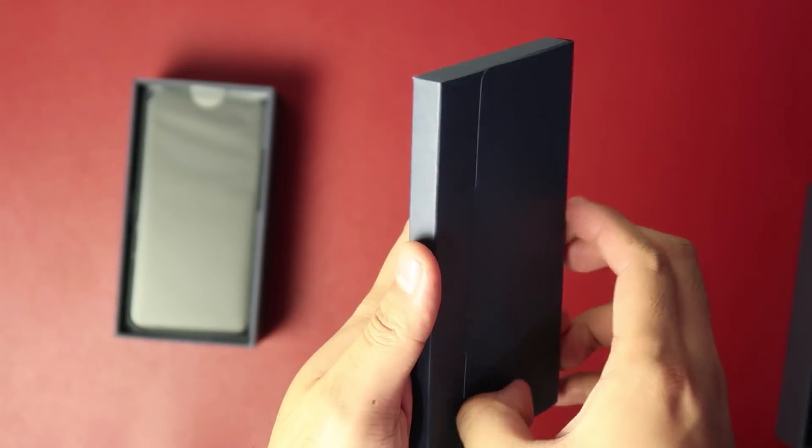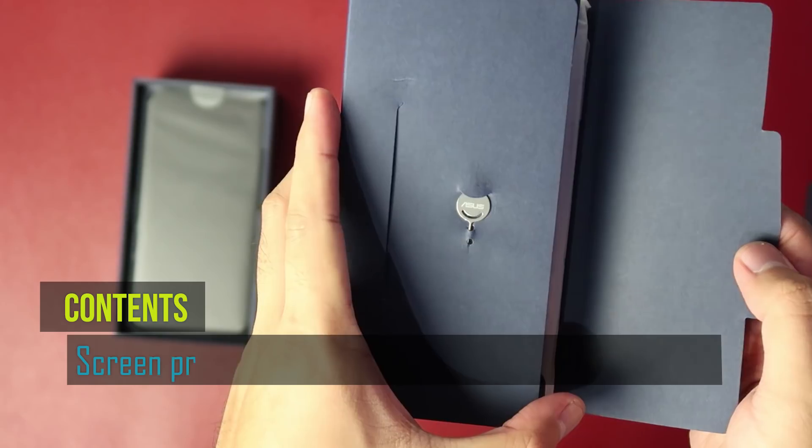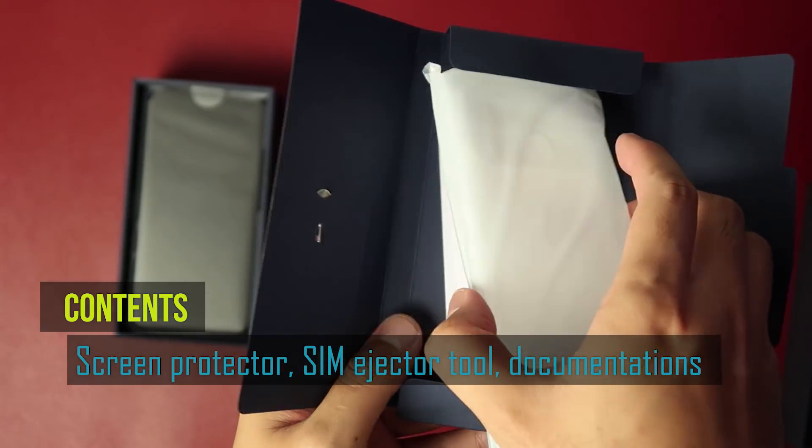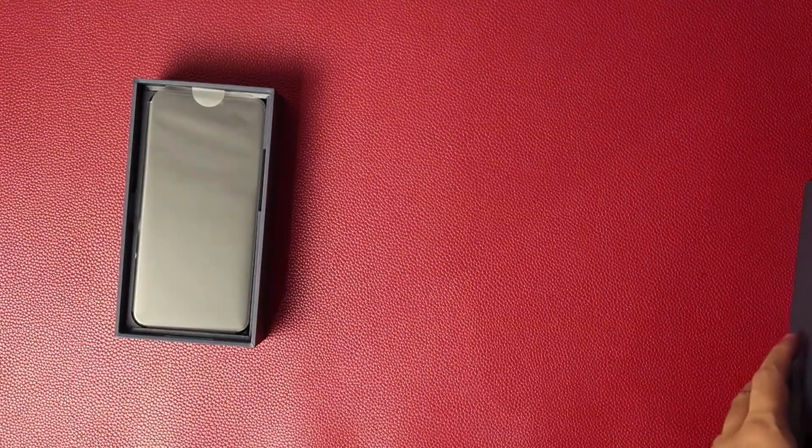The new Zenfone 5 has an included silicone protector inside the small box inside its retail package. This is also where you'll find the SIM ejector tool, warranty, and even the product documentations.